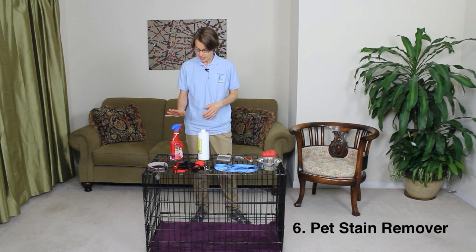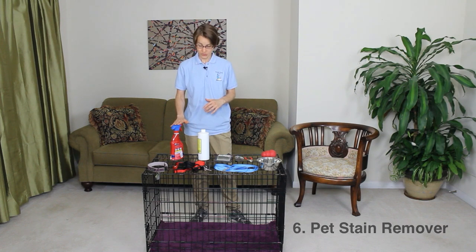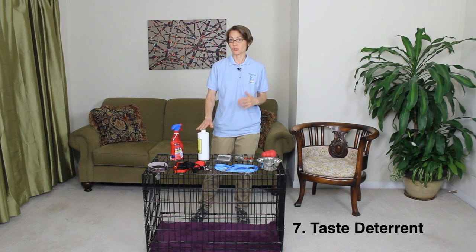Number six is going to be a pet stain remover, and you want to get something that's specifically designed for pet stains that has an enzyme in it that breaks down organic compounds. Number seven is a taste deterrent. There are several different taste deterrents on the market, and this is something that you can spray on things in your home that you don't want your dog to put their mouth on.